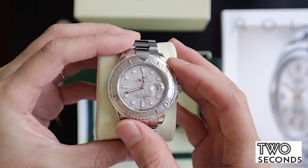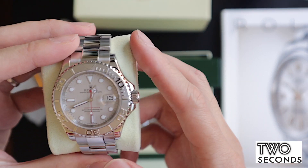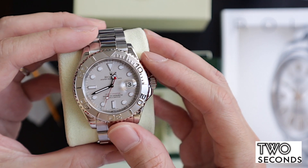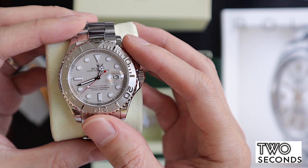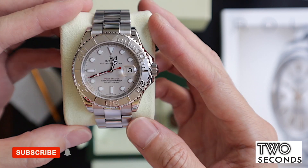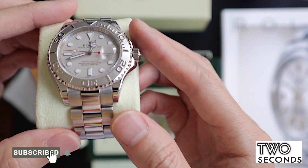So this is the Rolex Yachtmaster 40mm. Take the crown out with the beautiful platinum bezel and platinum dial as well. You can see here that this watch is in really really good condition — it has been worn, it has been polished.